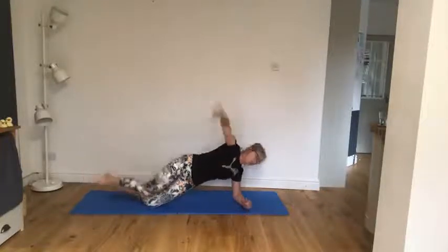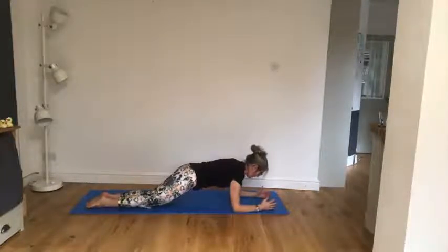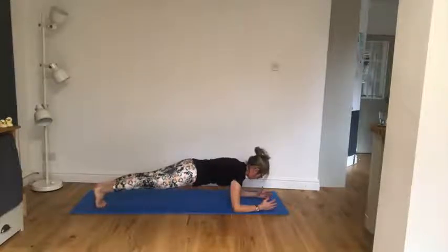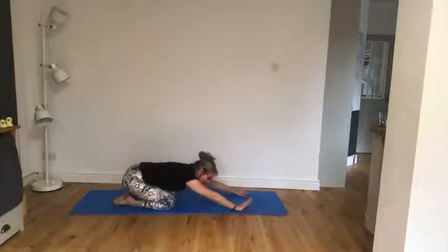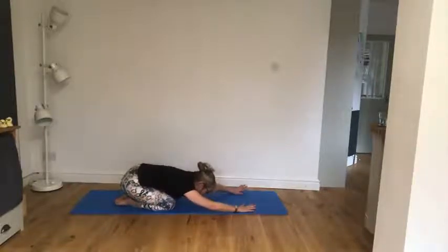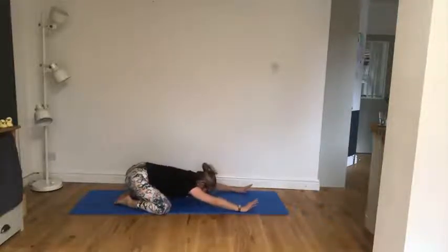Front plank on your elbows, on your knees. Hold those toes down, lift up through those shoulder blades, pulling in through that belly. Tuck those toes under, take away one knee, take away two knees. Keep those shoulders nice and wide across the upper back, draw in through that belly, hold it there. One knee down, two knees down — and release into that lovely prayer stretch one more time, which should feel a bit easier this time.